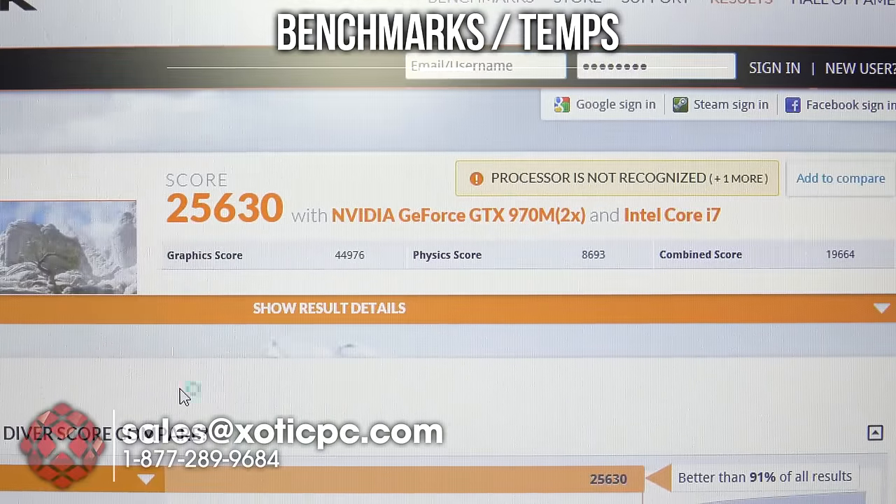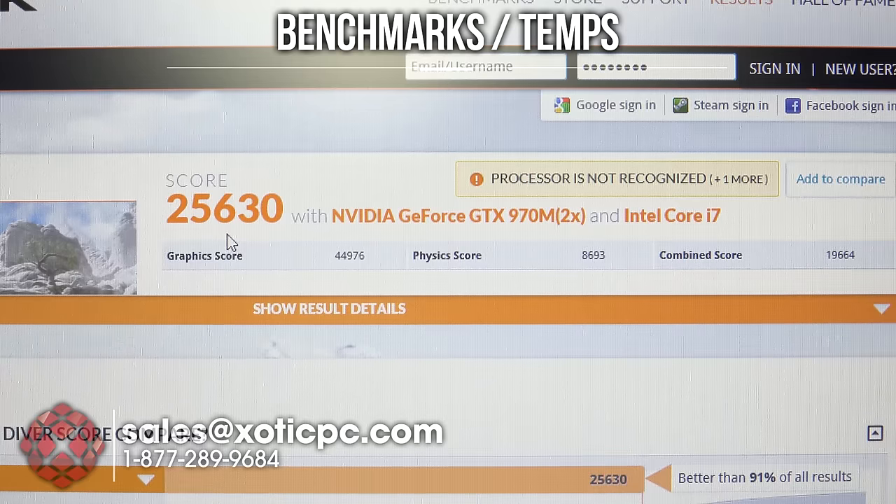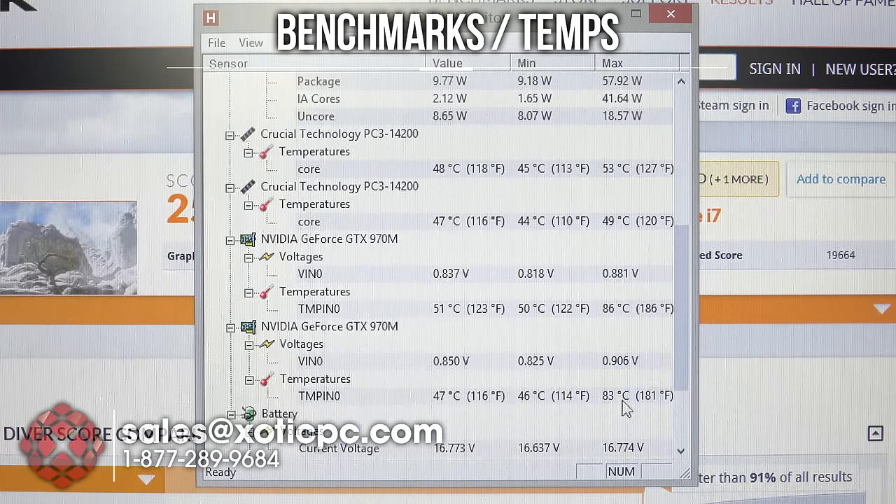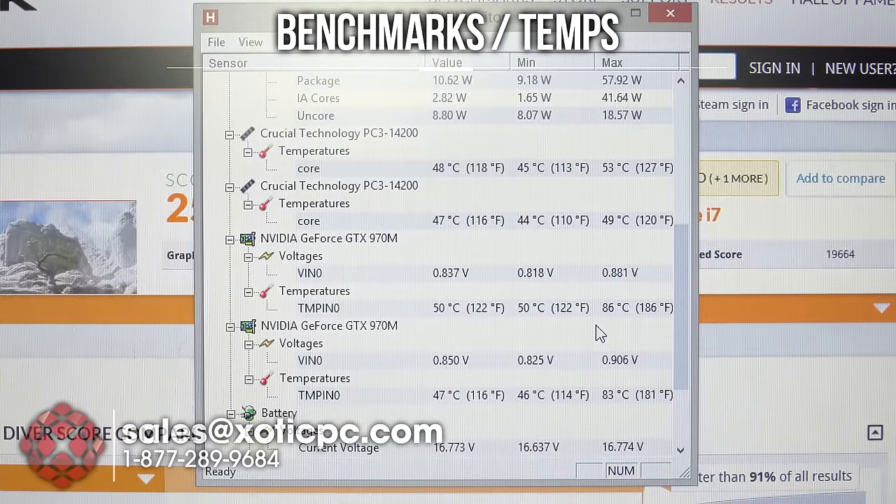Our second benchmark, Sky Diver, is finished. Score: 25,636; graphics score 44,976; physics score 8,693; combined score 19,664. Checking HWMonitor: CPU temps right at 91°C throughout, GPU temps at 83°C and 86°C — pretty much exactly where Fire Strike was.